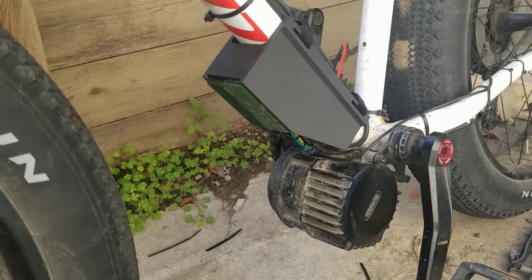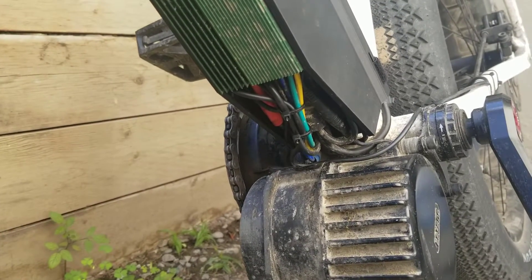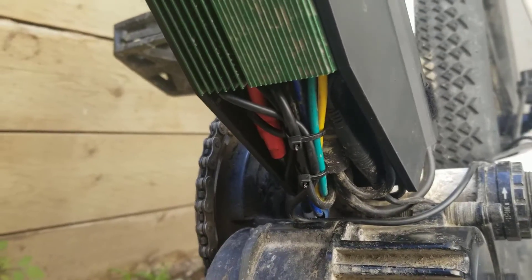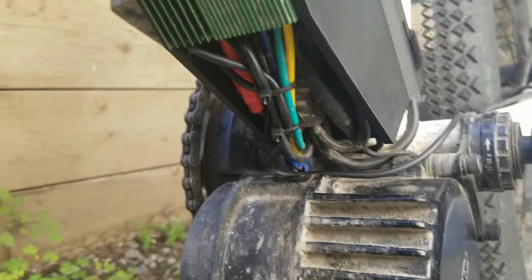This is the finished piece mounted onto the bike. I think it makes it a little bit cleaner than it was before. Still using one or two zip ties just to keep that all squared away. For future versions, I'll try and make some way of maybe putting a cover on this to keep those wires out of the way.